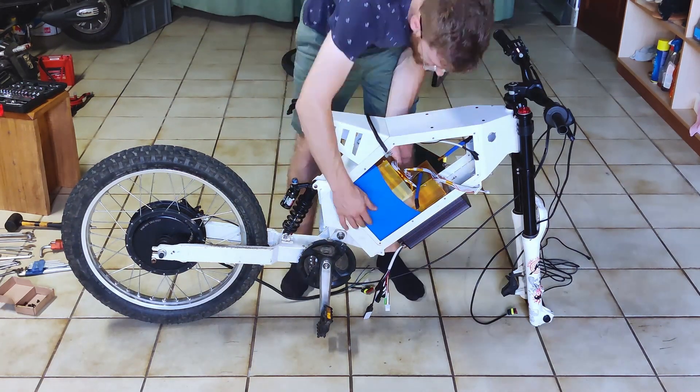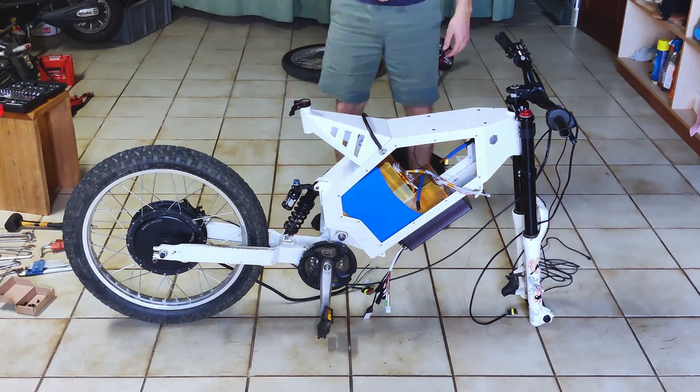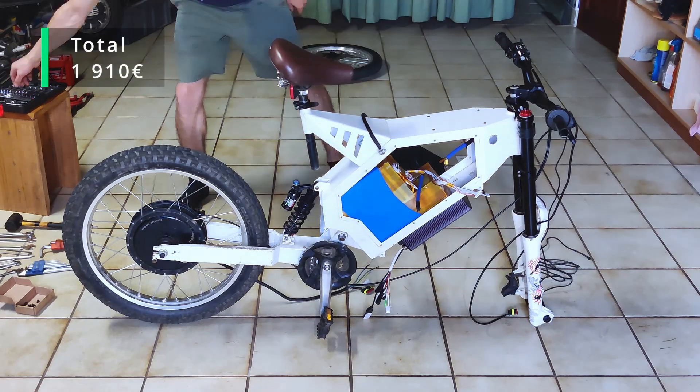Now, the 72 volt 30 amp-hour battery goes in. I made it myself, which costed me around 600 euros without the BMS. You can see how I made it in another video.